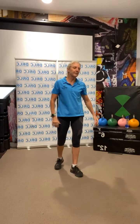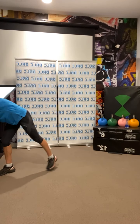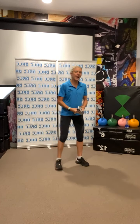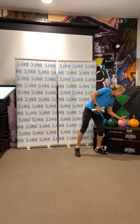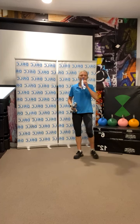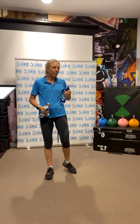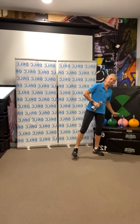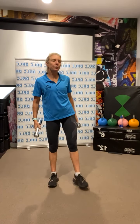Grab your weights — grab whatever weights you have available to you. Make sure there's a water bottle nearby, have a quick drink. We're going to start with some squats. Today we're basically going to do two exercises alternately, and then go into 45 seconds of some kind of cardio activity. You choose what activity you want to do.